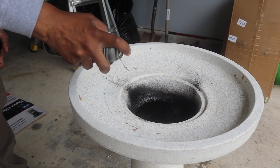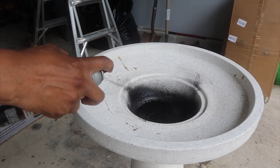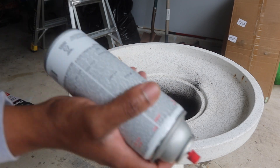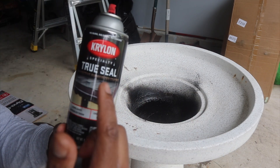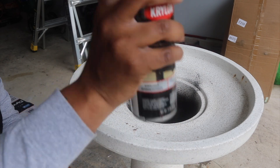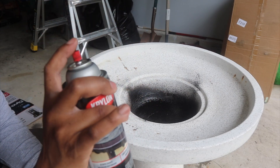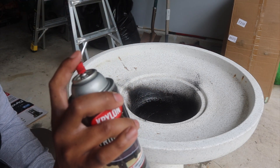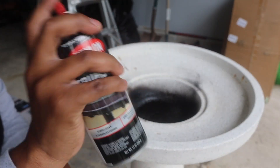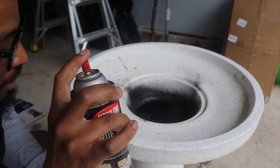Wow, this stuff is serious. This is different from the Flex Seal — I actually like this better. And to be honest this is cheaper. I got this from Lowe's, it was like seven dollars on clearance. The Flex Seal is almost twenty dollars for a spray can. But we have to seal these cracks up.